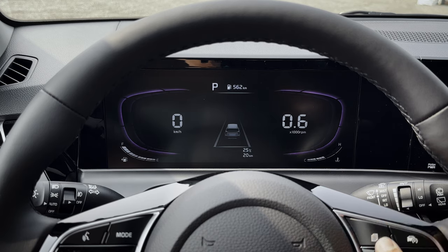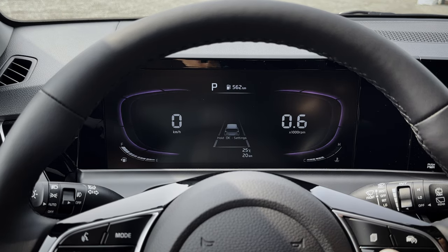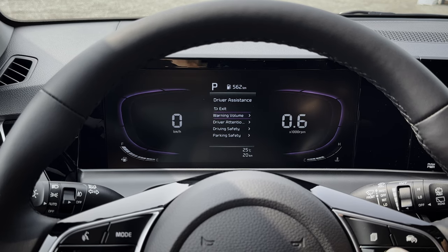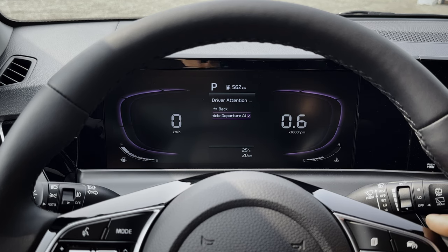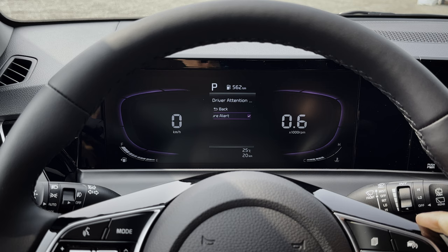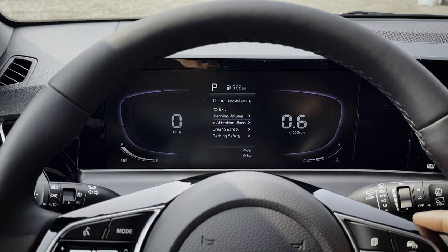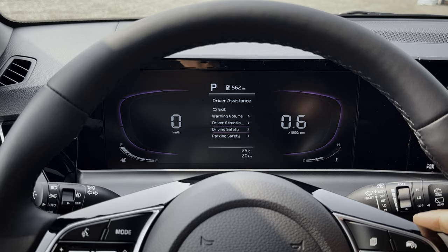Let's navigate through the pages. Starting off with the different settings — press and hold OK and there you go. You've got warning volume, so when warning messages come up you can set it to high, normal, or low. Leading vehicle departure: if you're driving and the vehicle in front of you starts to drive away, you'll get a chime letting you know so you know to start driving — useful, but you can toggle it off if you want.